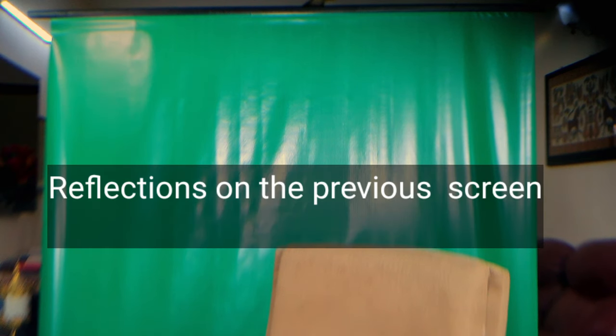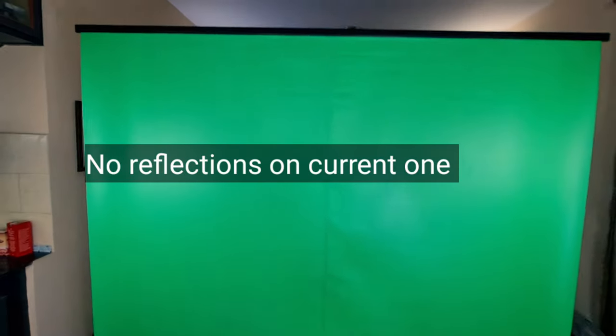Don't go for Starflex material because Starflex is very shiny. I'll show you a picture of a Starflex green screen which had a lot of reflections and it didn't work out. So finally, I ended up getting this satin made and now I'm happy with this.